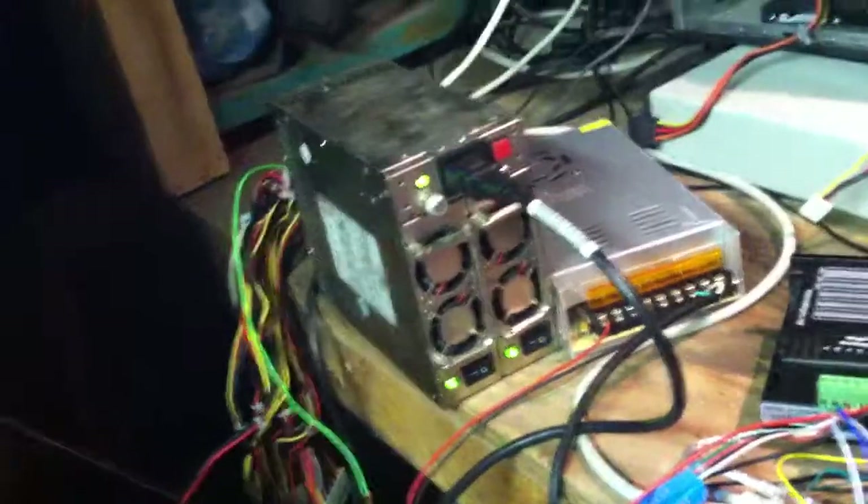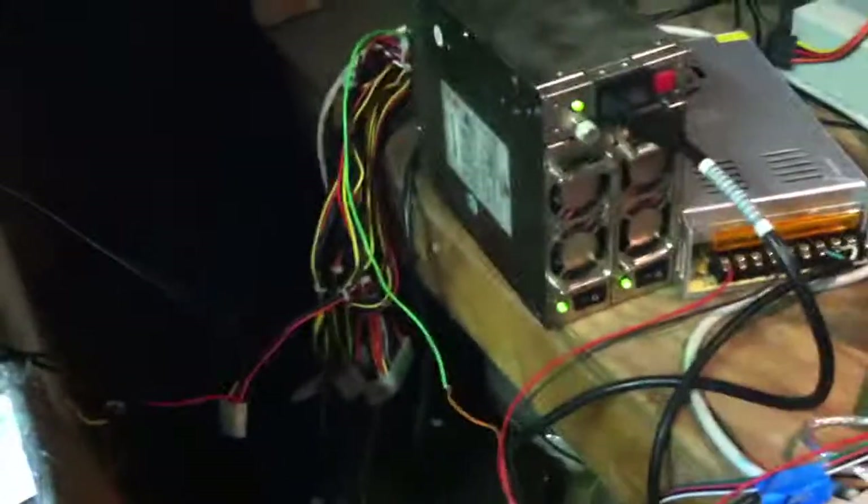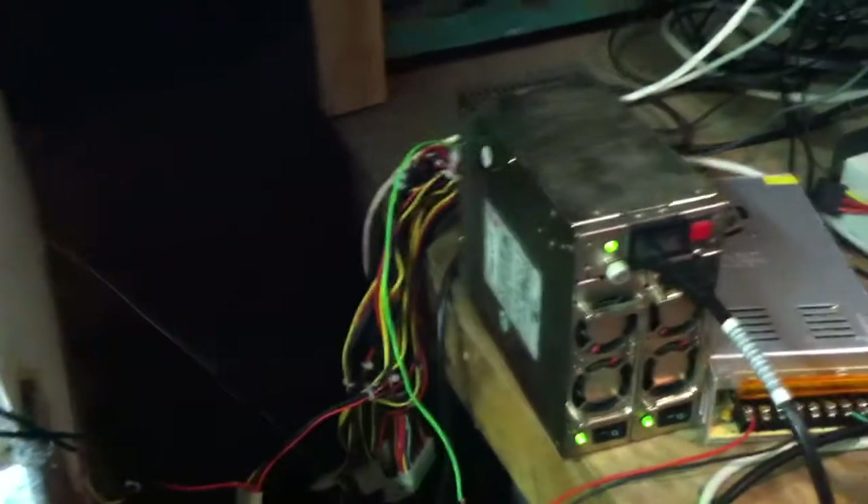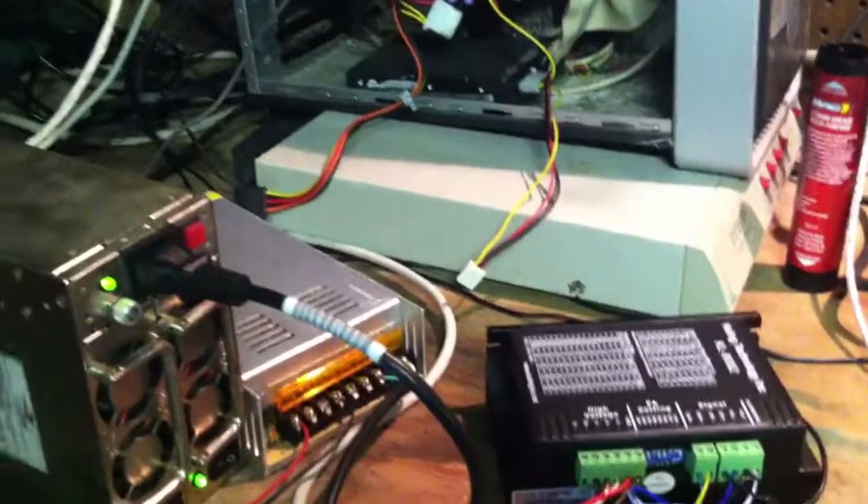The ATX power supplies also have a five-volt standby. So when they have 120-volt AC power, one of these lines provides a five-volt standby. I will be tying that into everything as well.